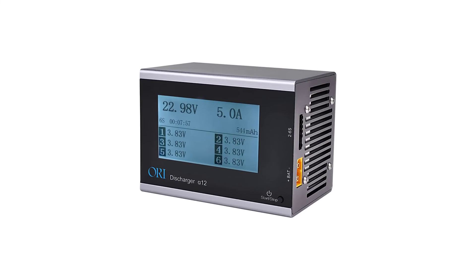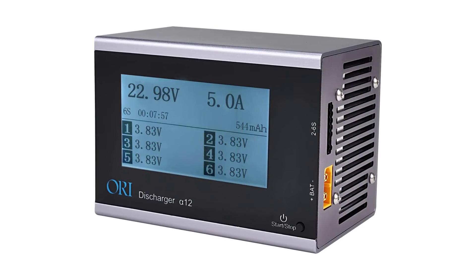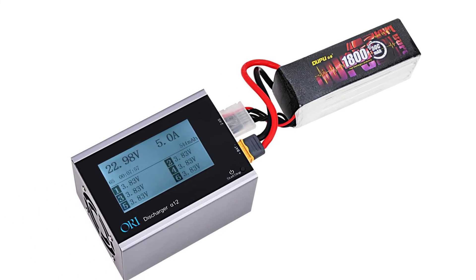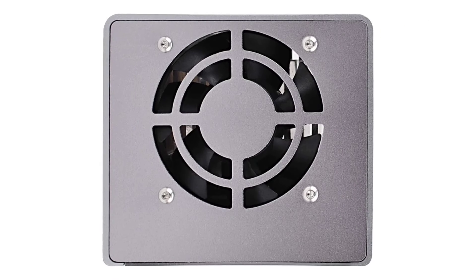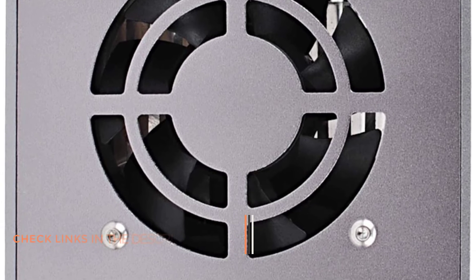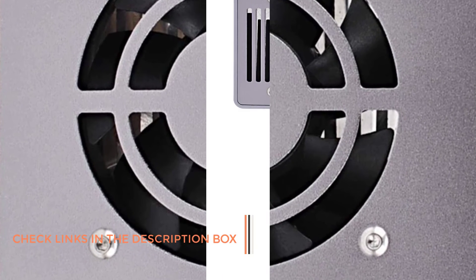Number five: Caclop LiPo Battery Smart Discharger. If you like to monitor your batteries closely while charging and discharging them, then you should consider getting something with a large display like the Caclop battery discharger. The Caclop LiPo battery discharger is a fairly versatile and powerful option for most users. Apart from including all sorts of handy features, you also get a decent power rating of up to 120 watts.